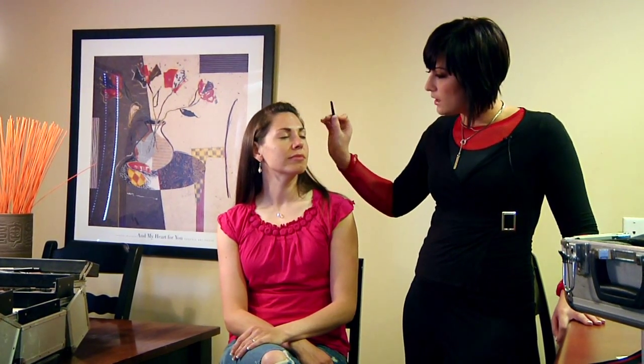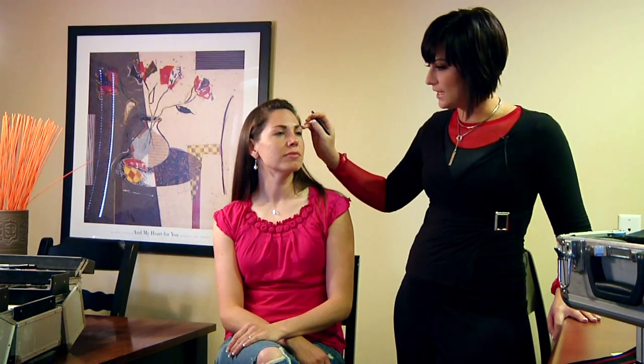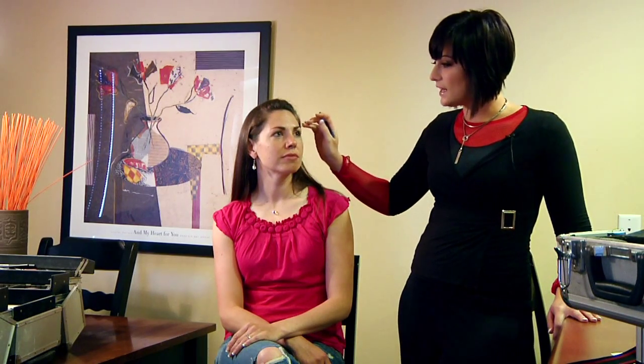What you want to do when you tweeze your eyebrows is make sure that you get the little stragglers that are closest to your eyelid. You want less is more — the more you tweeze, the thinner they're going to get, and it's better to have thicker eyebrows than thinner eyebrows. Diana has a really nice shape to her brows, and she just has a couple little stragglers that we're going to get, so you can see how we tweeze them.